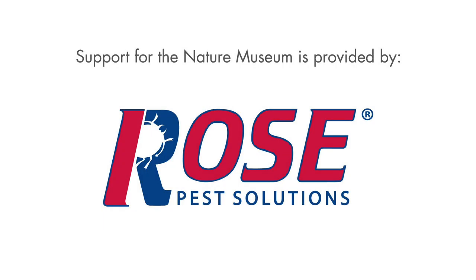Support for the Nature Museum is provided by Rose Pest Solutions, protecting homes, businesses, health, and the environment since 1860.